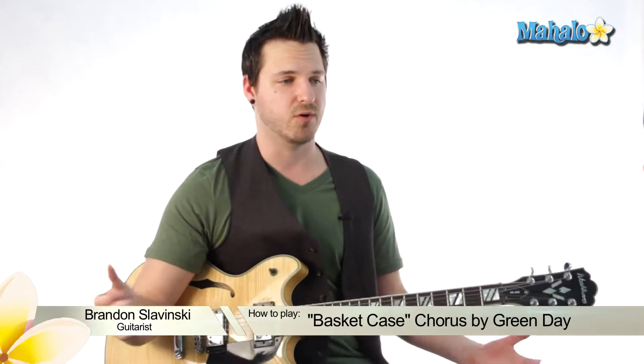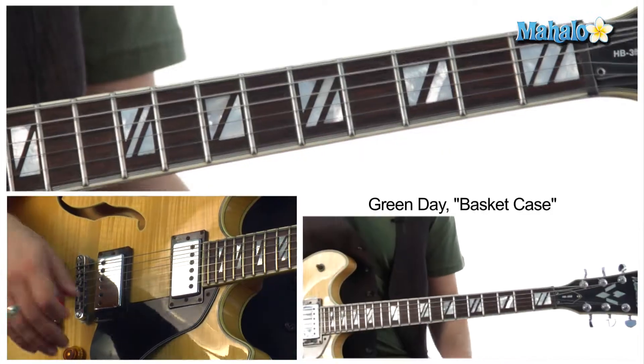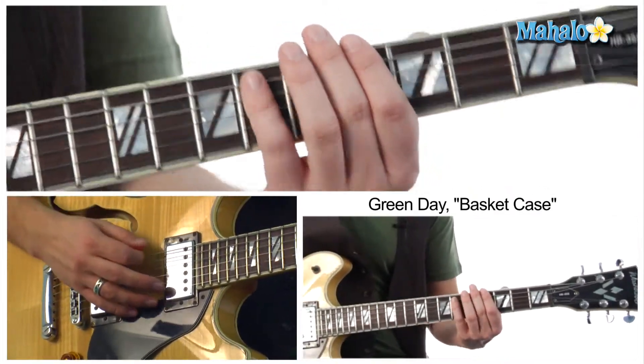Hey, what's up guys? My name is Brandon Slavinsky and this is Basket Case by Green Day, their chorus video. So what we're going to do is we're going to jump right into it and we're going to go to an A flat.